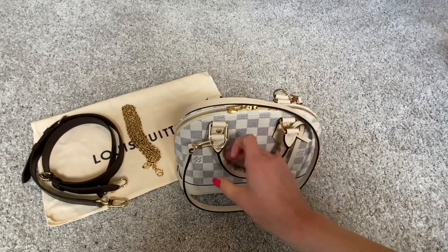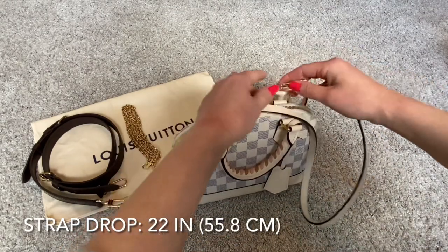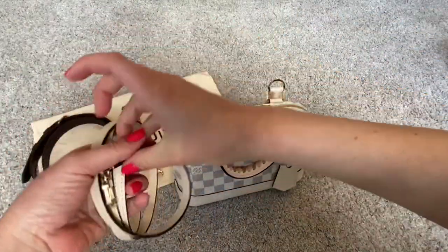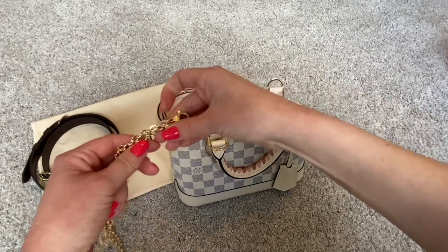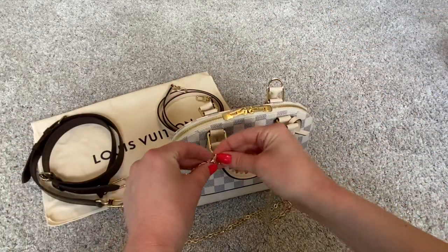Just for reference, I am five foot eight, so I'm a bit on the taller side. This strap works well for me. If you are quite a bit shorter, you may want to try this on in the store. Or if that strap length doesn't work for you — because the length is not adjustable — you could use a different strap.